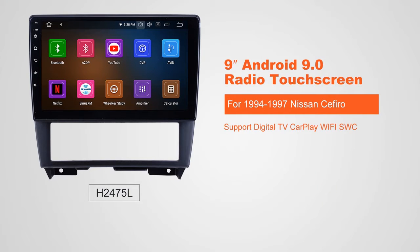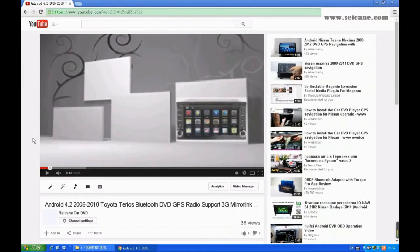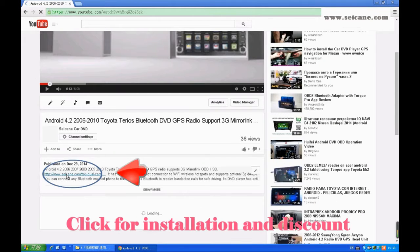Hi friends. Welcome to SeGain Video. This head unit has the latest Android system and a stronger CPU chipset. You can download apps, use voice search, and online Google Maps in it. It has many great functions. Let's see what it can do for you.